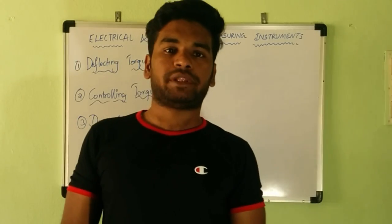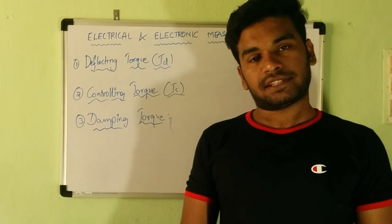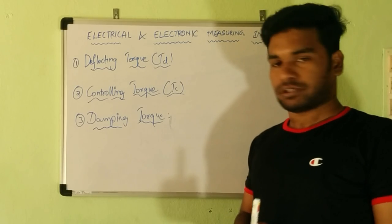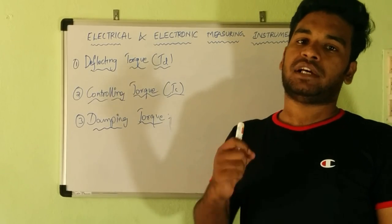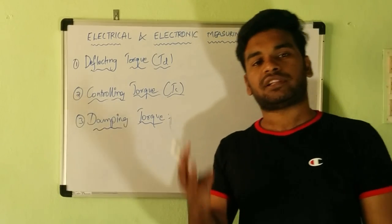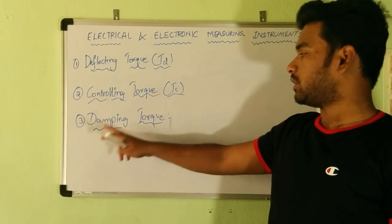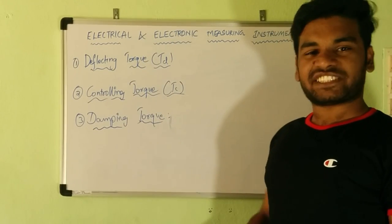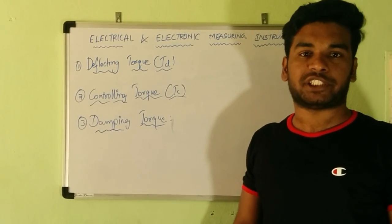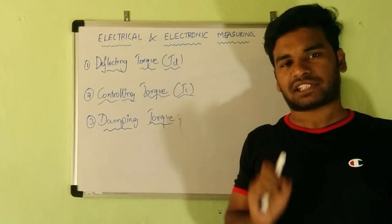We will now go through electrical measuring instruments, wherein current is the actuating quantity responsible for the action of the meter. For any electrical measuring instrument, there are three essential torques: deflecting torque, controlling torque, and damping torque. Without these torques, we cannot operate any electrical measuring instrument.